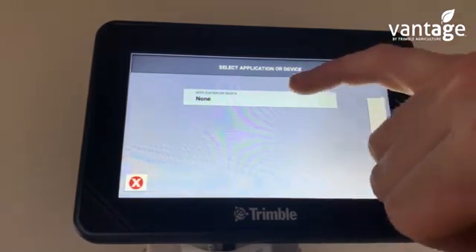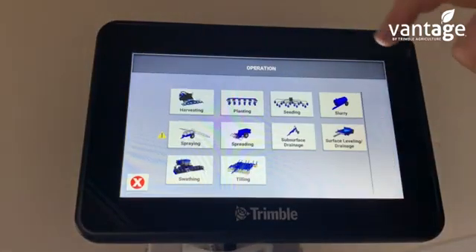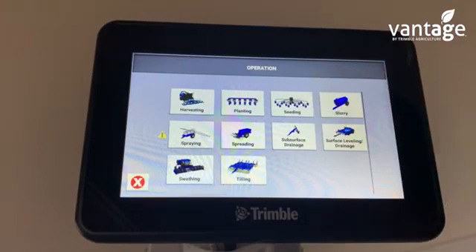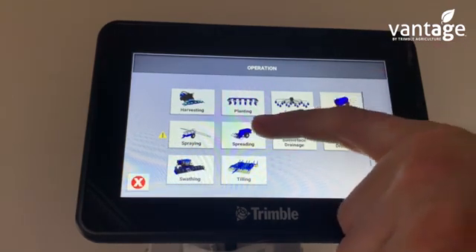Here's where we choose what implement it is — whether it's harvester, planter, seeder, slurry, spraying, or spreading. Here I'll set up a fertilizer spreader, so I'll click on spreading.